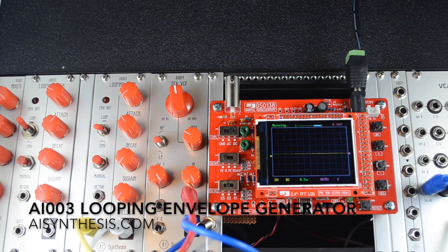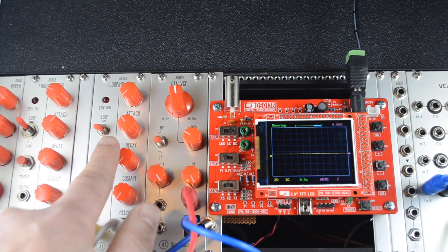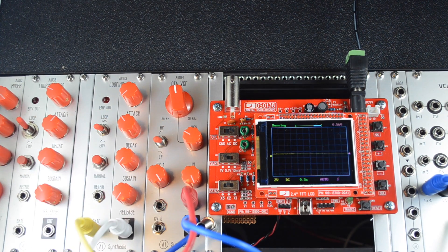This is Abe from AI Synthesis with a quick product demo of the AI-003 looping envelope generator. I want to thank Nicholas on the electromusic.com forums for allowing me to make the circuit commercially available.